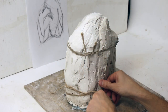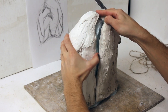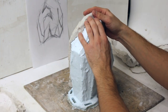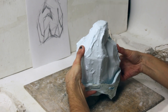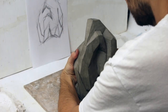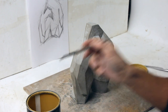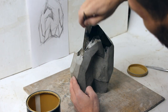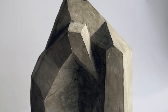Disassembling on the next day. In this case there is not much to correct, so I will skip to varnishing. I am using woodwork varnish. My sculpture is finally ready.